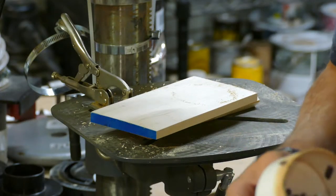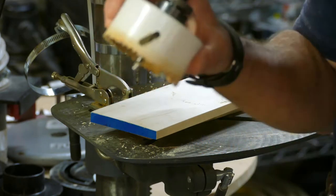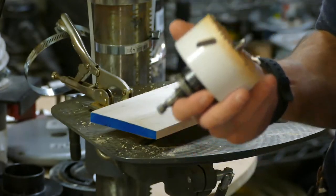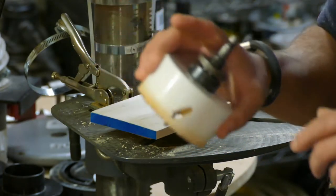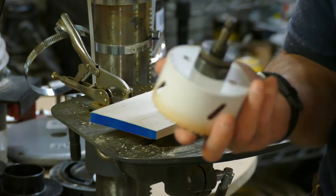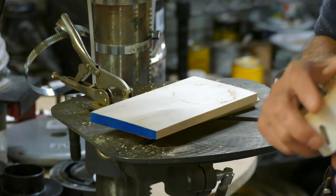While we're waiting for the glue to dry, I will start working on the base. A real cool tool to make a very fast round object is a hole saw. I'll use a three-inch to three-and-a-half-inch hole saw, just approximately the same width as the rest of the body.